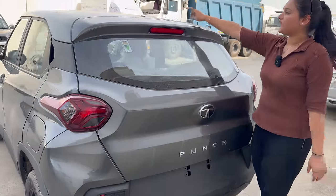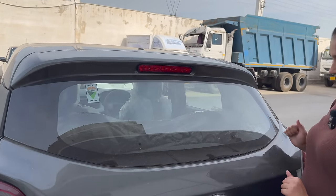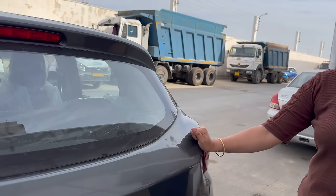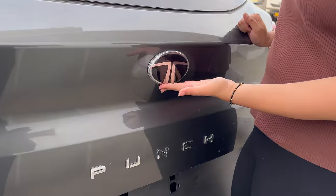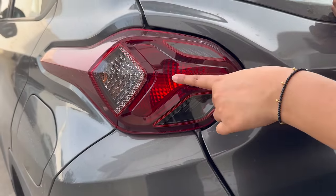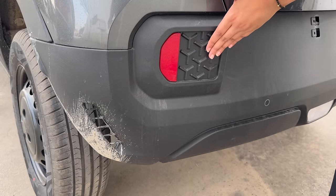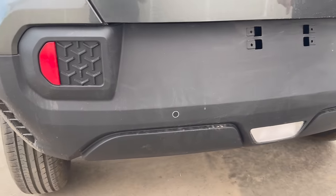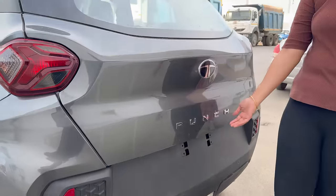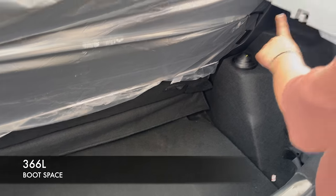Talking about the rear profile, you don't get much in this variant — it's mostly empty. You get a stop lamp, wiper, washer, and defogger. The 'Punch' name is rhino-engraved and you can see the updated Tata logo here too. The tail lamps are also halogen, and the rear indicator unit is visible. You get two reverse parking sensors — there should ideally be four. Boot space is 366 liters; you get hooks on both sides. To unlock the boot you have a button, and the spare wheel is full-size matching the fitted tire.